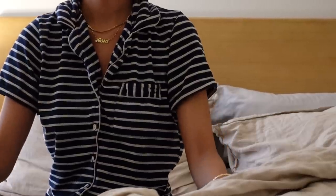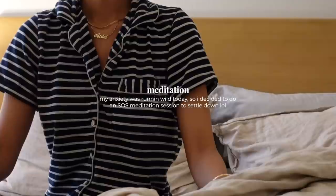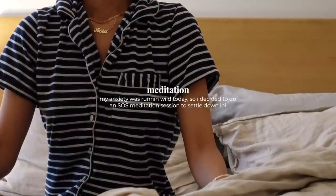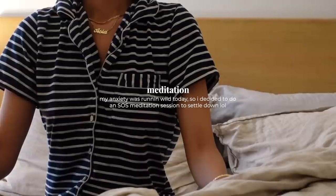We'll start with an inhale — two, three, four — hold — two, three, four — and exhale — two, three, four, five, six, seven, eight.